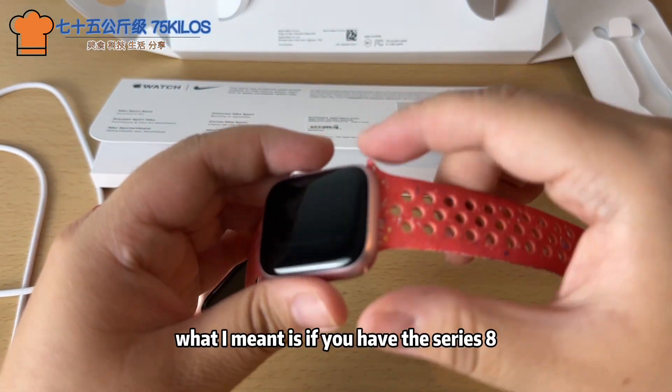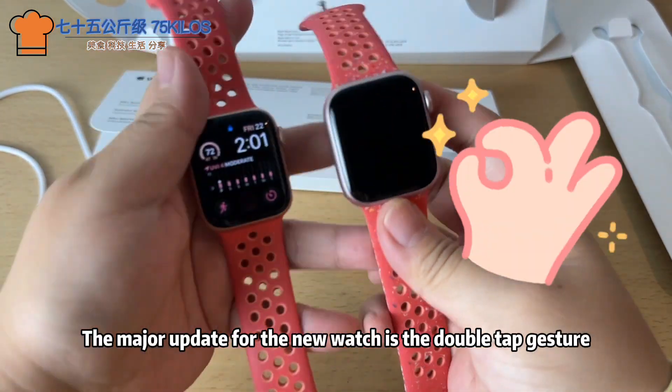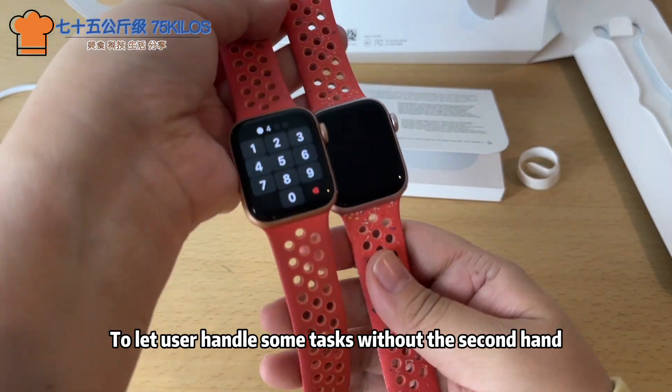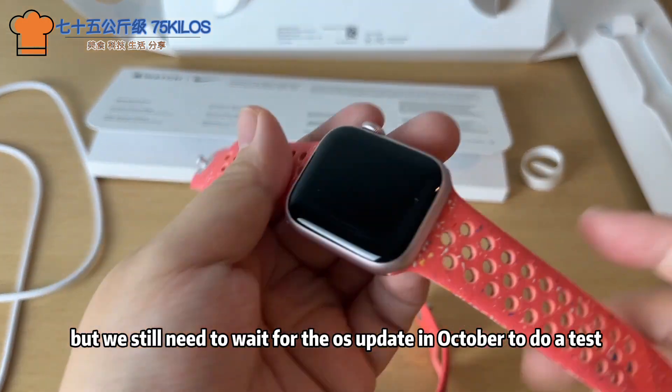If you have the Series 8, I wouldn't suggest upgrading to the Series 9. From what I know as of today, the major update for the new watch is the double tap gesture, letting users handle some tasks with one hand. This is attractive, but we still need to wait for the OS update in October to do a proper test.